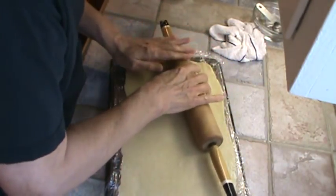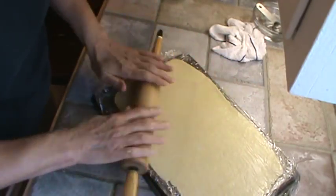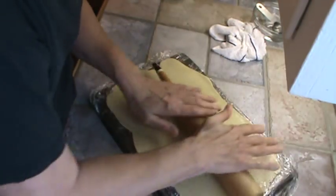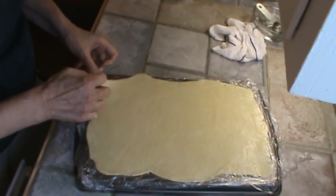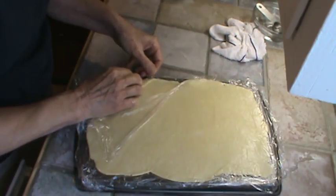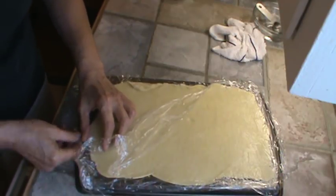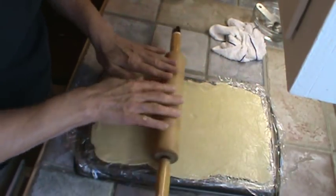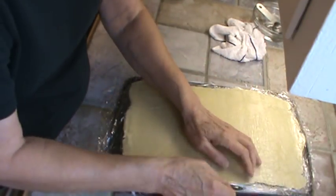It very much reminds me of the chicken that my grandmother used to have — of course, they raised their own chickens and they were always so good. I'm going to get this as much as I can into the shape of the Pyrex dish I'm going to cook this in. I'll take some of that plastic out and push it in a little bit, because I want to use every bit of the crust.